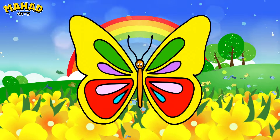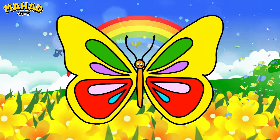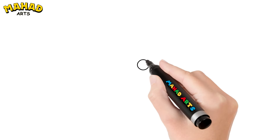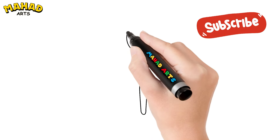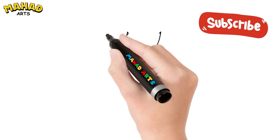Hey everyone! Today we're drawing and coloring a beautiful butterfly. Let's get started! First, let's draw the butterfly's two closed eyes, like it's sleeping. Now let's draw the wings.